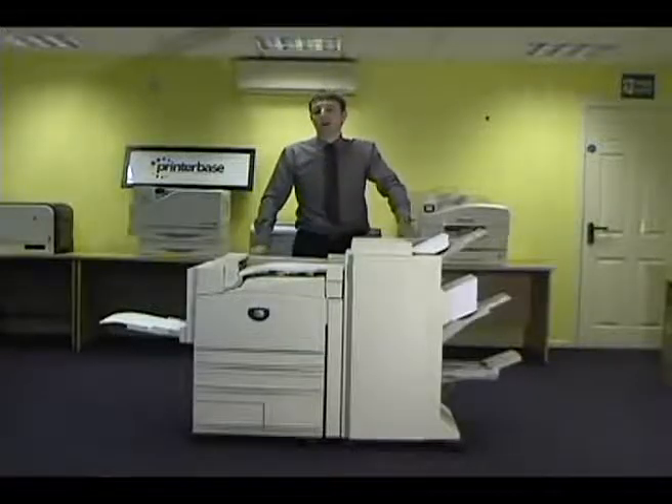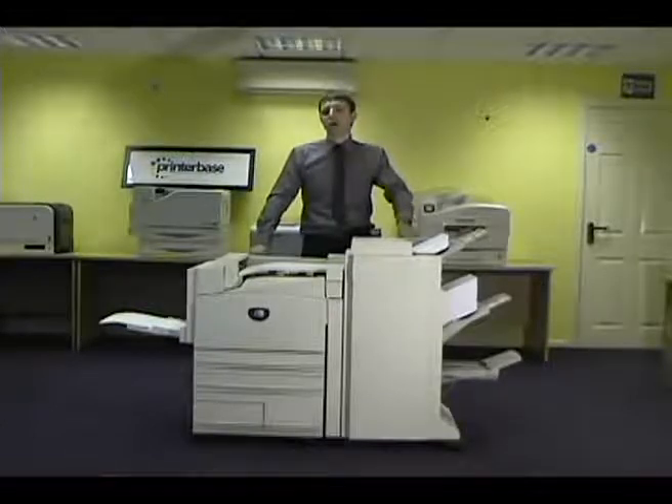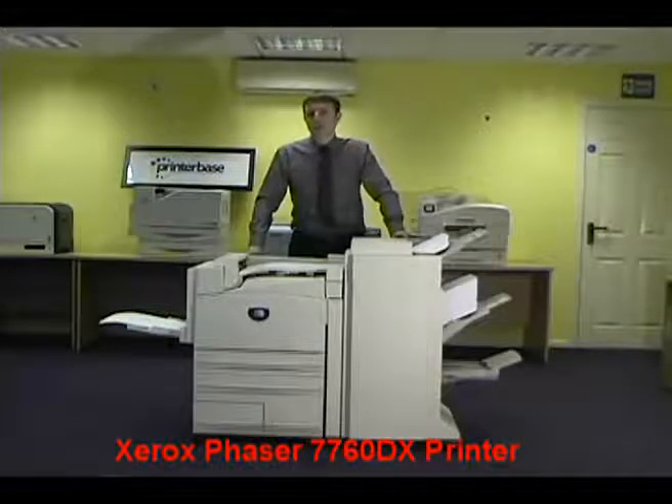Hi, my name's Nick Simpson, Sales Manager at Printerbase. Today I'd like to introduce you to Xerox's top-of-the-range Office A3 colour laser printer, the Phaser 7760. Here's a brief rundown of a few features of this machine.